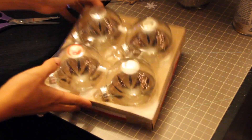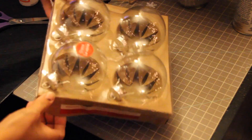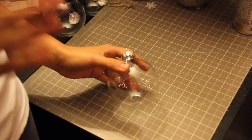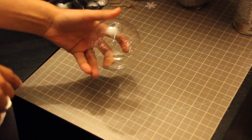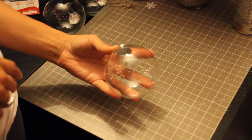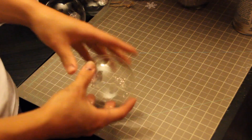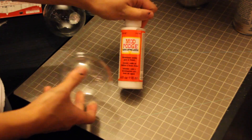The next type of ornament we're going to work on is just these glass balls. I got four of them at Michael's for like $2 or maybe $4 for four of them. The first type I'm going to do is put Mod Podge all over the outside and then cover it in glitter.